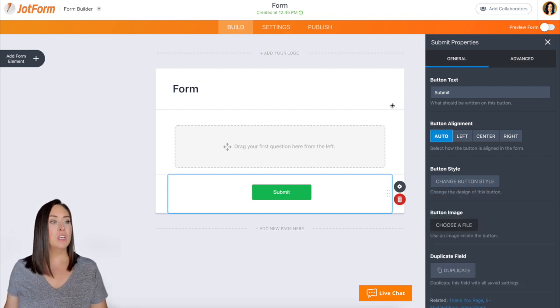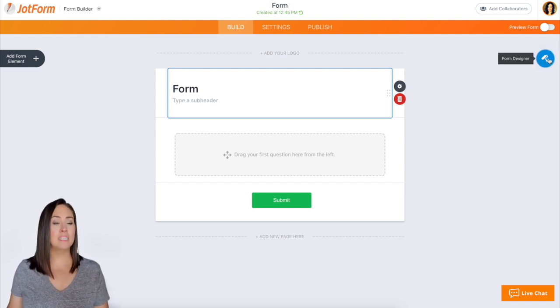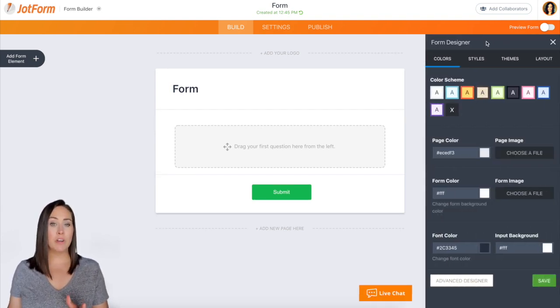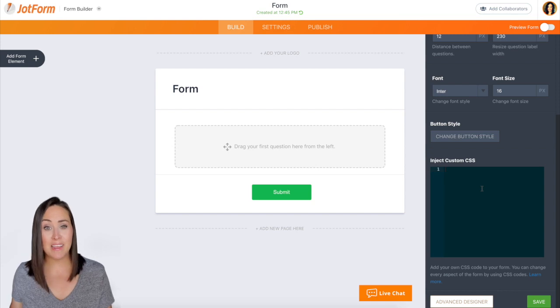I'm going to come up here and click on the blue circle — the form designer right here. Next, we're going to go to that second tab where it says Styles and then down at the bottom where it says Inject Custom CSS.